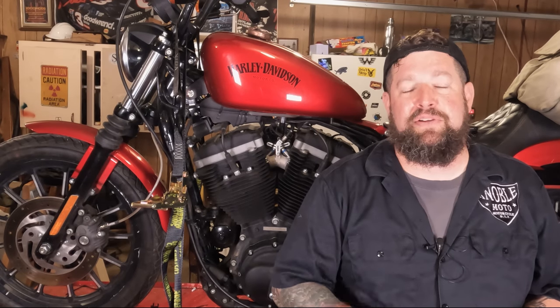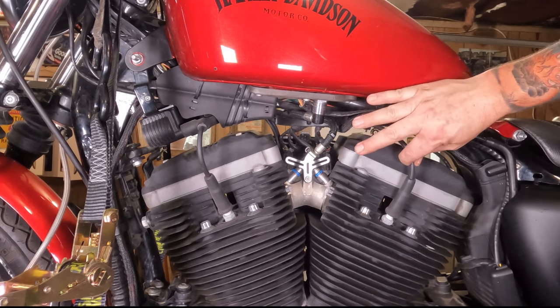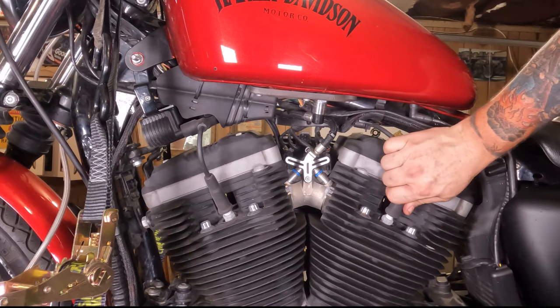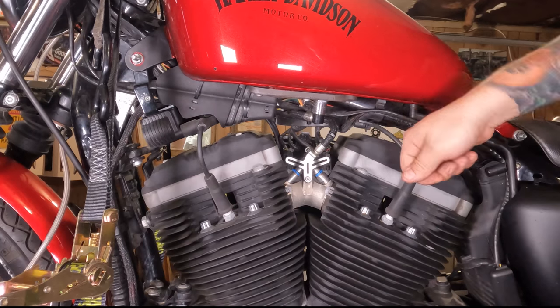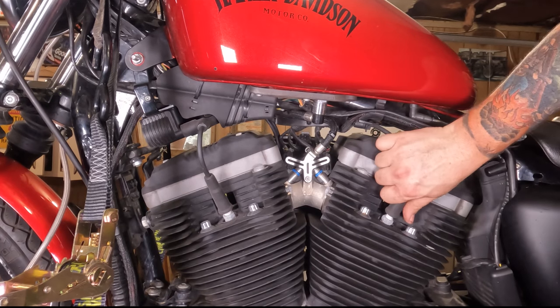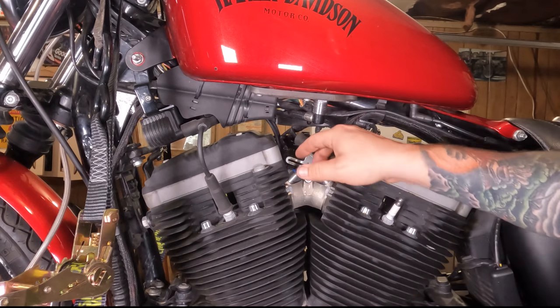Let's move in for a closer look and see what all is involved. When you remove your spark plug boot, you're going to want to grab the boot itself — don't grab the wire, you might pull the wire off. Twist it back and forth a little bit to make sure it's broke free; don't twist it around a lot, just a little bit back and forth. You should be able to grab the boot, squeeze it, and pull it right up off and out of there.